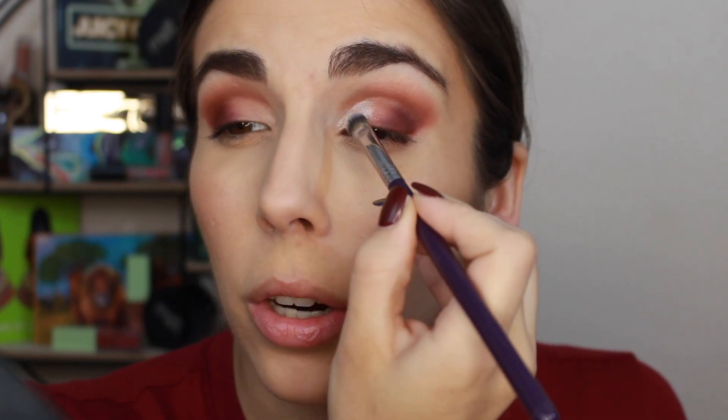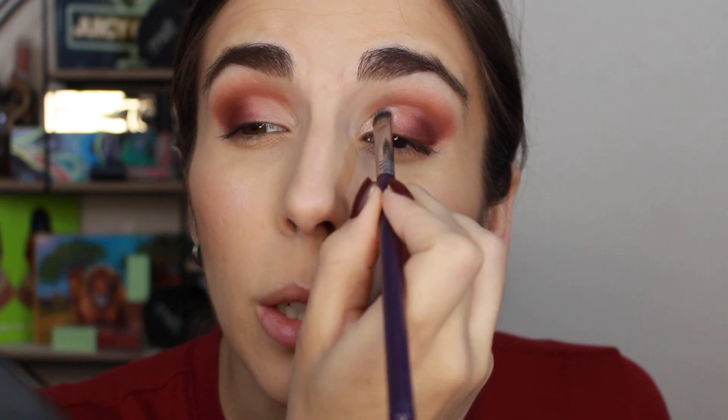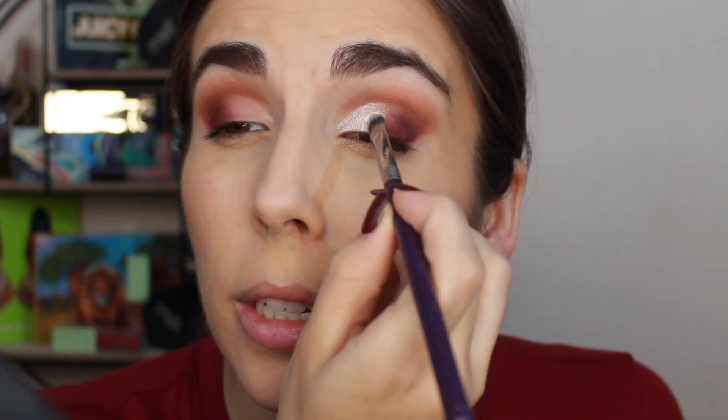For the cut crease, if you have slightly hooded eyes you can put concealer on your lid and then do the lookup trick — a lot of people have success with that. For me it doesn't work: I can't get anything to transfer, at least on this side. So I just follow the line I figured out works for my eye shape.